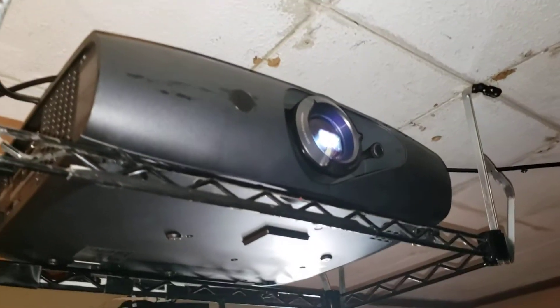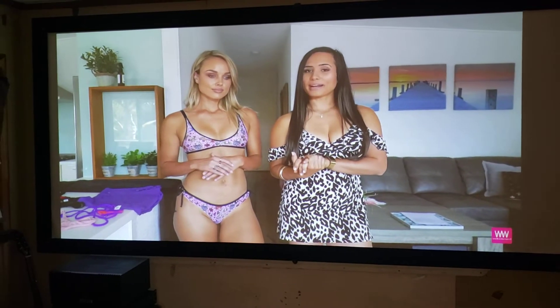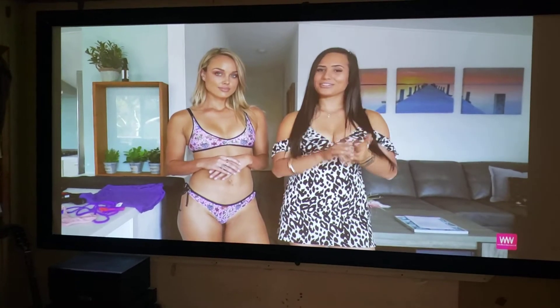That's the projector itself. It's fairly quiet — it's on high lamp right now, putting out 3500 lumens. That's a 118-inch picture.